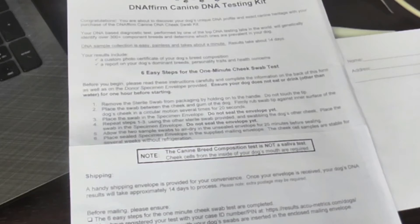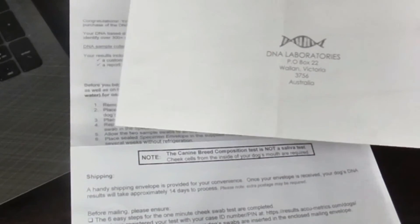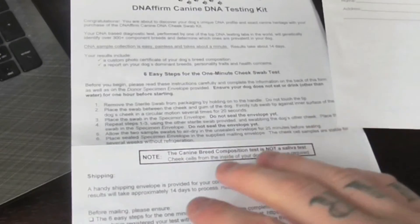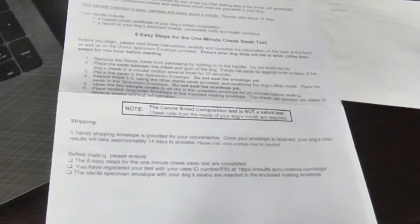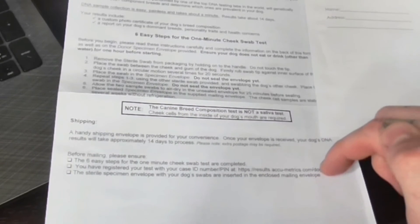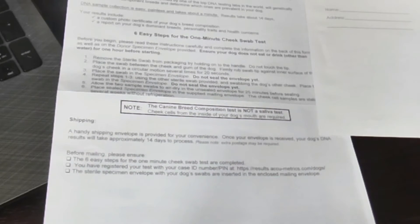Then you place it in this envelope and wait 25 minutes for it to dry out a bit before you seal the envelope and ship it back. Apparently within 14 days is how long it'll take to process and find out the results — they'll email them to you. You also have to go to their website and register your case ID number, which they give you a card for and also put on the sheet.